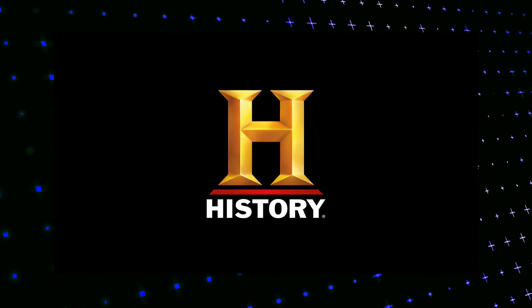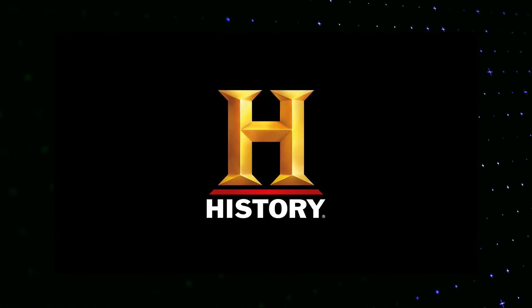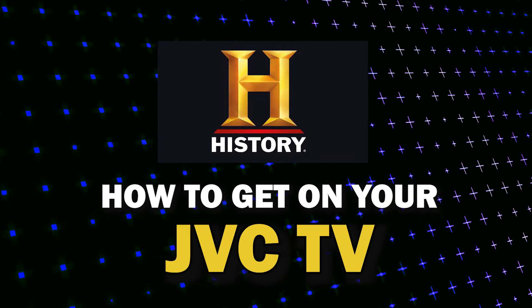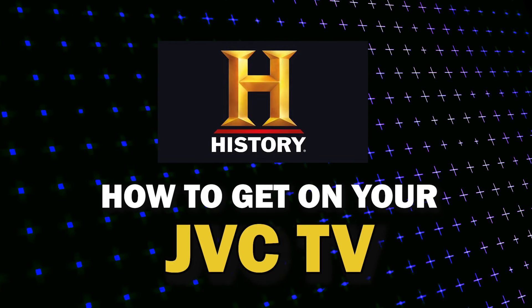The History Channel app is one of the most popular streaming apps out there today. In today's tech video, I'm going to show you how you can get History Channel on your JVC TV.